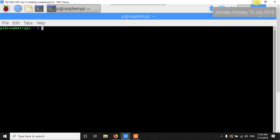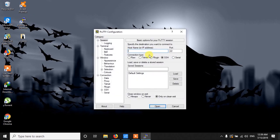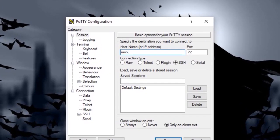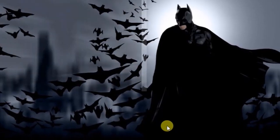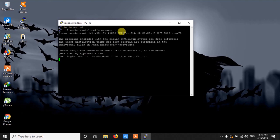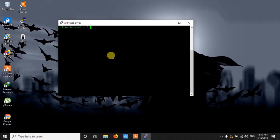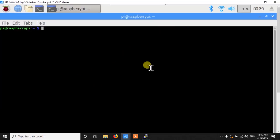If you don't have an HDMI cable, you can use PuTTY. You open it, enter raspberrypi.local and port 22, then open it and you will get a login prompt. The default username is pi and the password is raspberry. I am already logged in here, and I will use PuTTY for the whole demonstration, but you can use HDMI too — the process is almost the same.